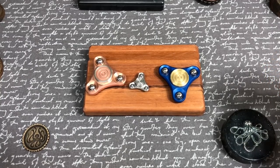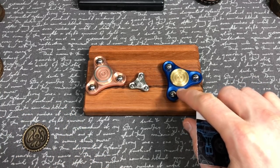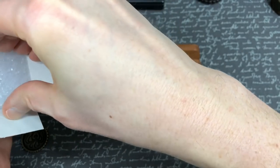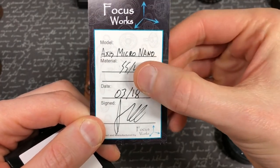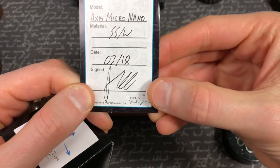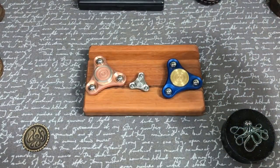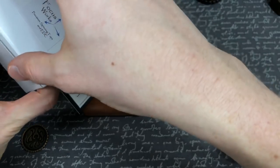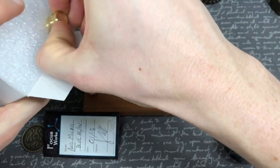Moving forward, from what I hear, all they're going to be doing is tungsten weights — they're not going to be doing stainless steel weight options anymore, and for my money I think that's the way to go. This is the box the nano comes in — stainless steel with tungsten weights. And can we take a moment to sing the praises of Geordi? Like a phoenix from the ashes, Axis Micro is relevant again.